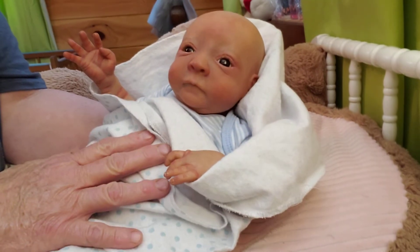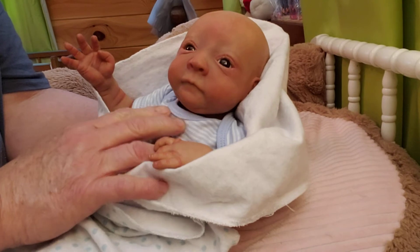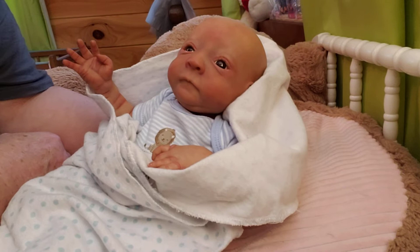Guys, I just wanted you to see him. I got this little baby the other day and I showed when I first unboxed him. Now, after I got off camera, his painting was pretty good, guys.